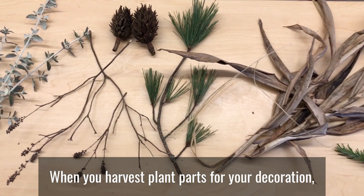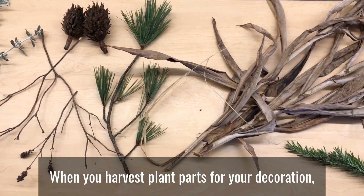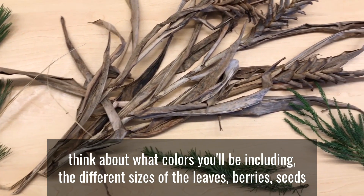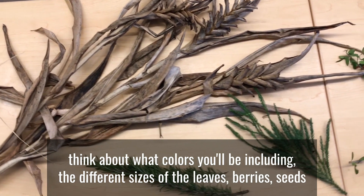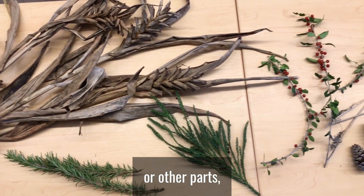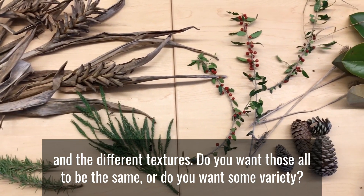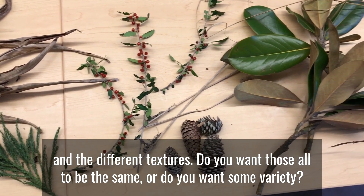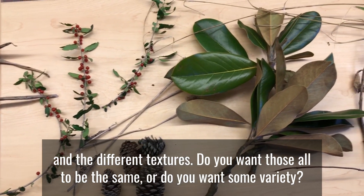When you harvest plant parts for your decoration, think about what colors you'll be including, the different sizes of the leaves, berries, seeds, or other parts, and the different textures. Do you want those all to be the same or do you want some variety?